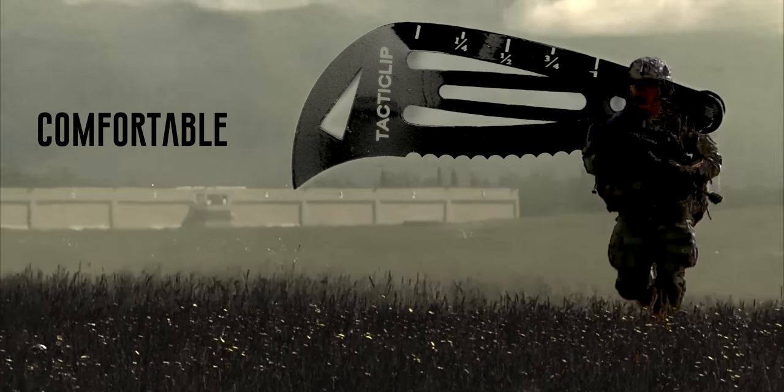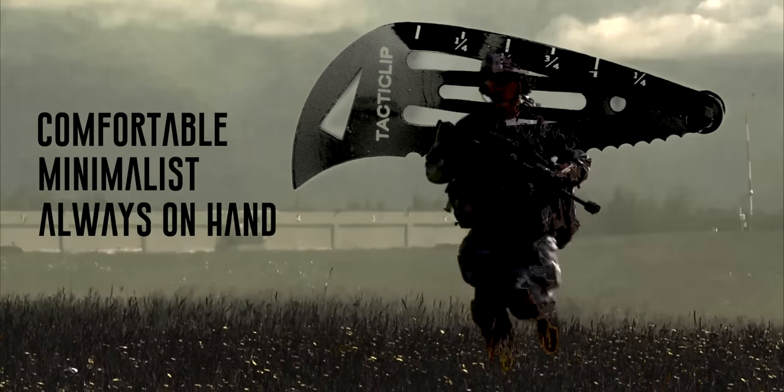Comfortable. Minimalist. And always on hand. Tactic Clip.